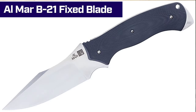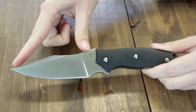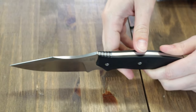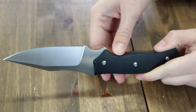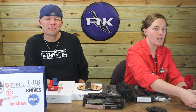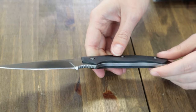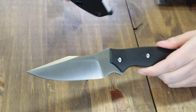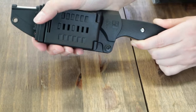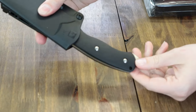Now for the B21 fixed blade. This knife is 8.05 inches overall with a 4.25-inch D2 modified clip point blade, flat grind, satin finish, 0.16-inch thickness, a little jimping, single plane edge, around 59-60 HRC. Handle scales are black G10 with 420J2 stainless steel underneath. Weighs 6.1 ounces and comes with a black sheath with friction-fit lock, adjustable belt clip, and built-in ceramic sharpener.